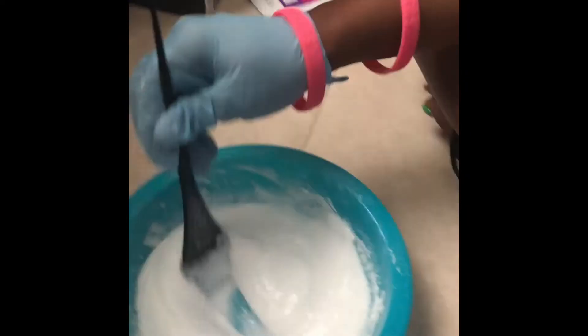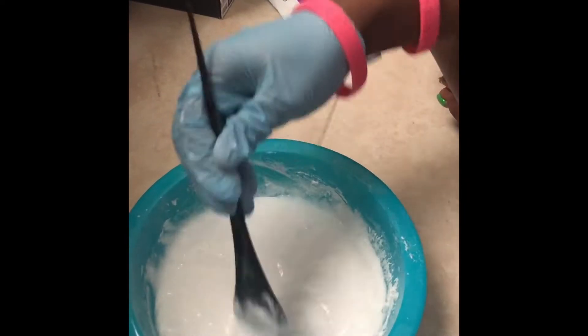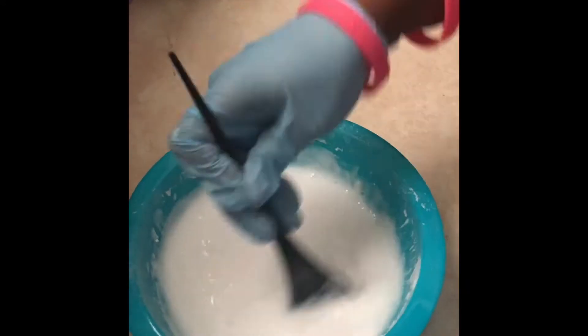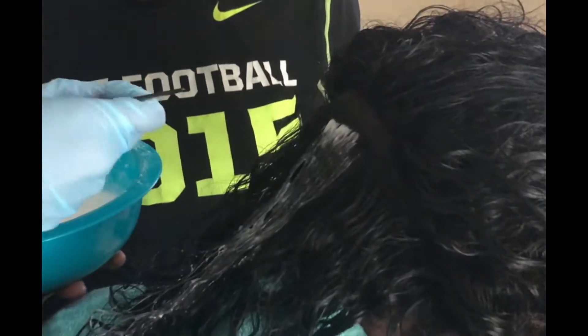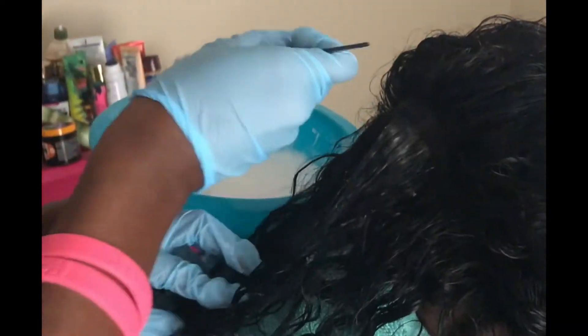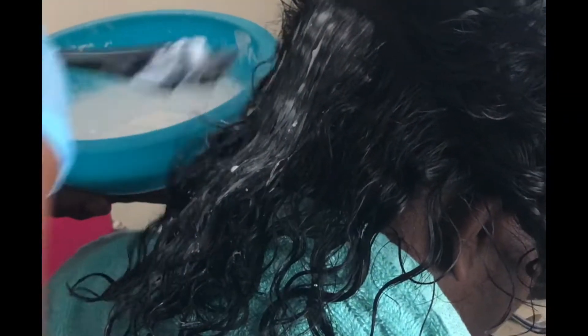Once you're done mixing, it should come out to a certain consistency. Then I parted the wig hair and started using my perm brush — that's what I call it — and I started to distribute the bleach into the back section first.